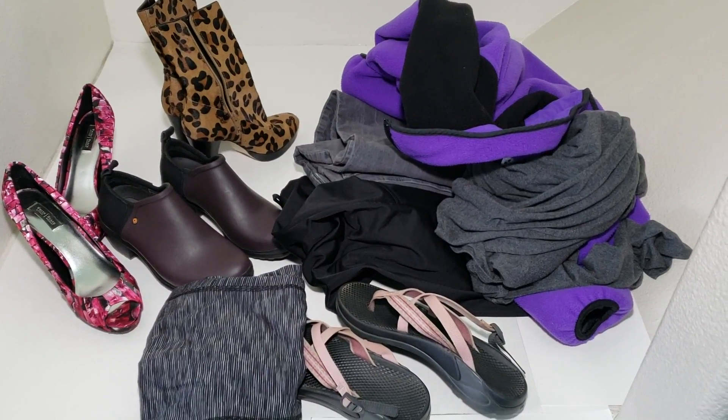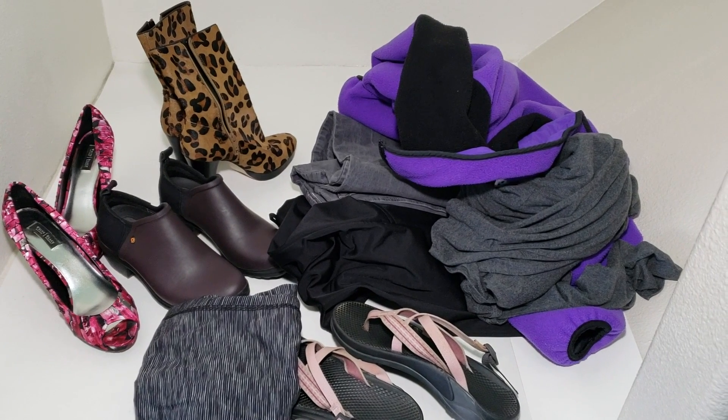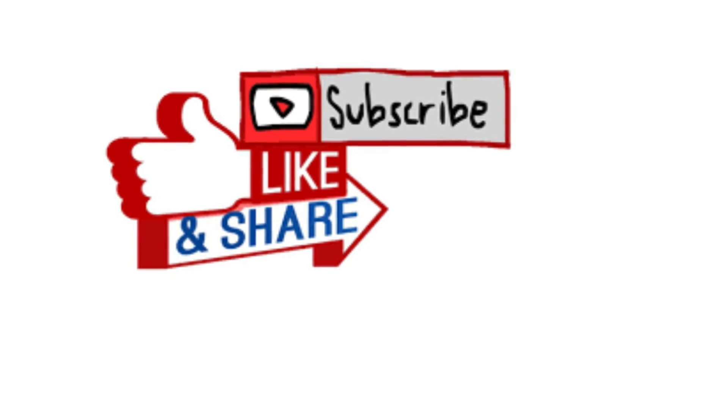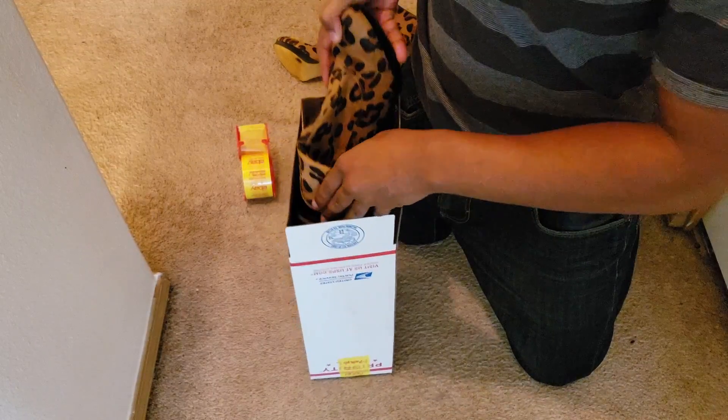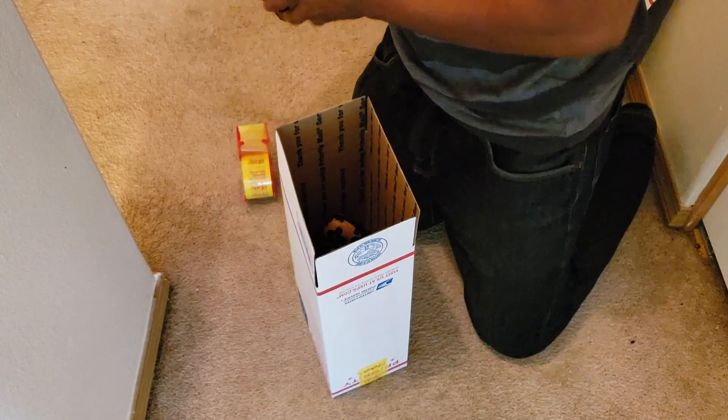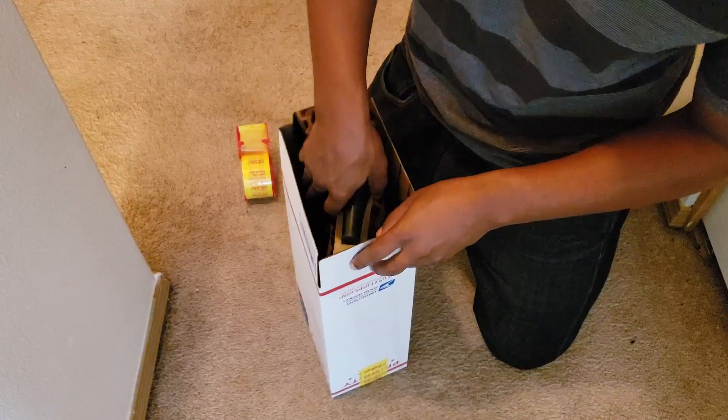Today I'm going to show you how I pack all these items right here in the shoe box — that's what these are for.